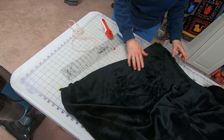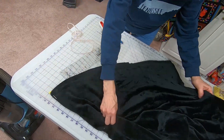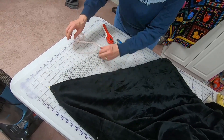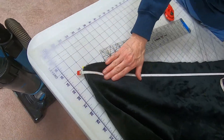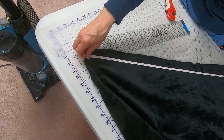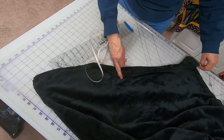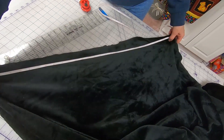With the fabric just laying flat and not stretched or pulled at all, measure from the center out to the edge. It's saying 32 inches. You really can't go by the measurements on the bolt — you can't trust those. So measure it yourself, and now you know what half of it is without it being stretched.